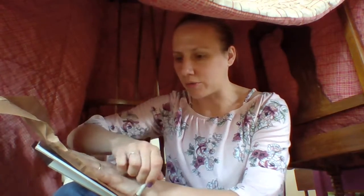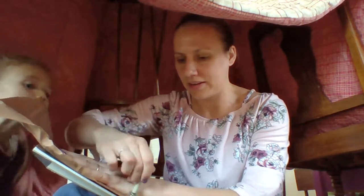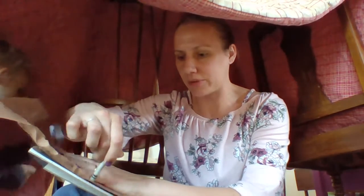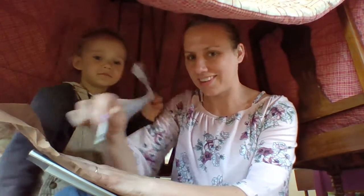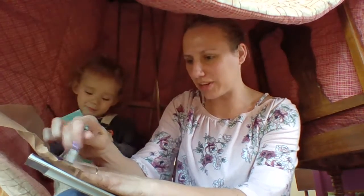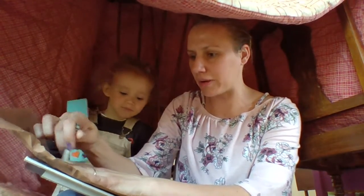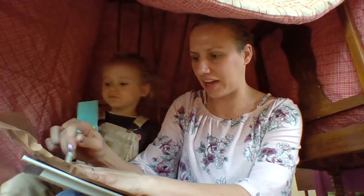And go around my hand — actually you could leave your hand in place. And here's my little one. Are you in a cave with mommy? So I'm going to go around my hand, kind of like they would do in the cave art.